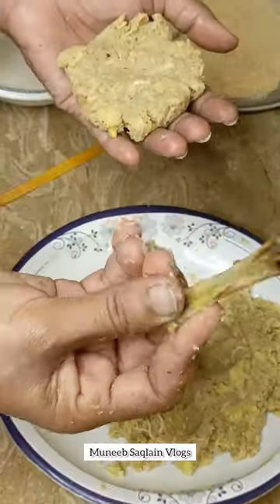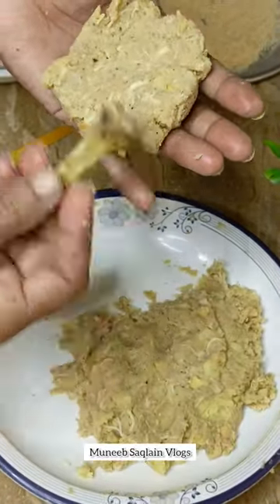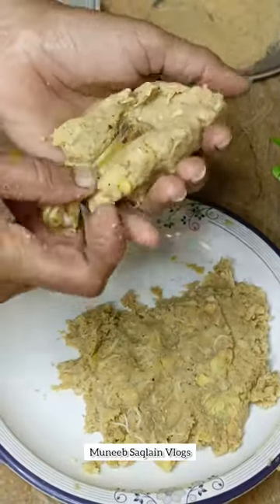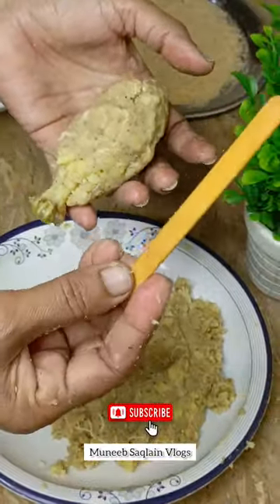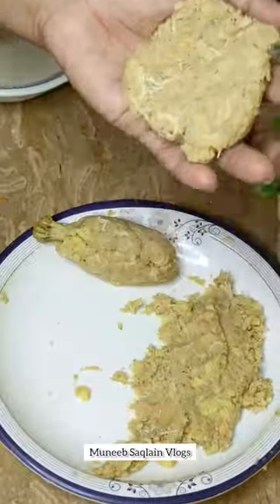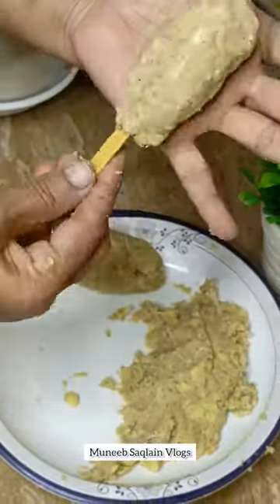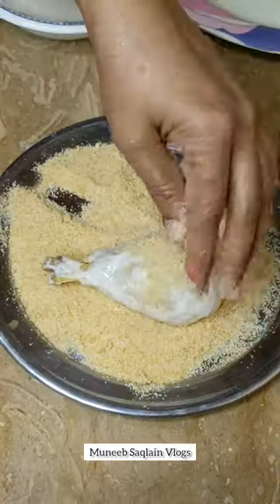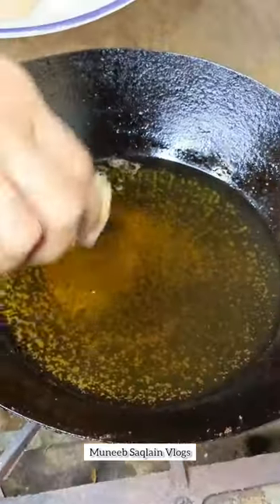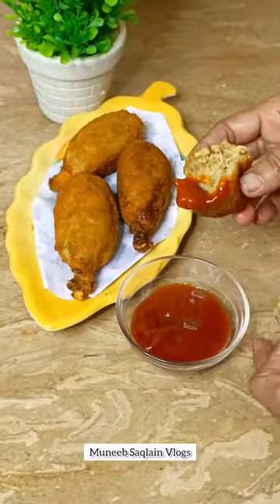I will boil it on the leg piece. This is the one I used to use. You can use this one for your own purpose. Then we will use bread crumbs and fry it.